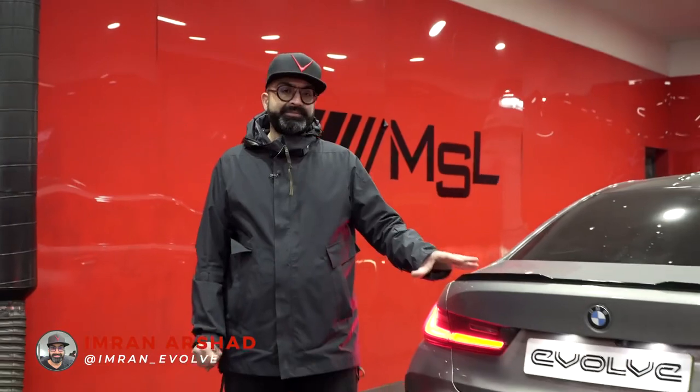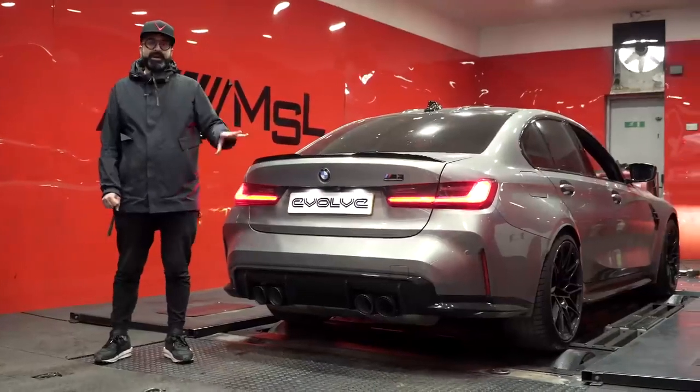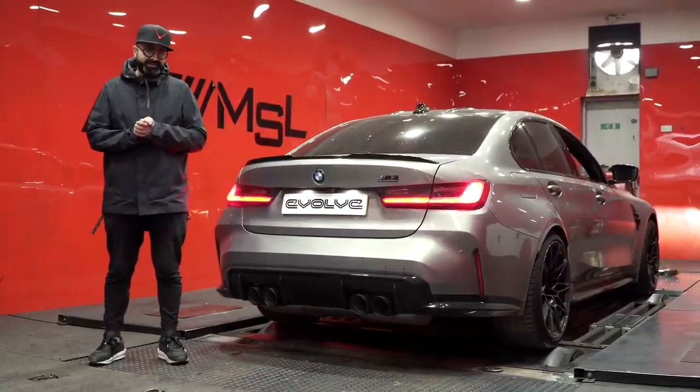Hi guys and welcome back to the channel. Today we have a very special video because we are dynoing our brand new G80 M3 Competition for the first time. We've just done the brake-in service so the car is going to be at its full power. We've heard that before the brake-in service full power is not enabled, so I'm really excited to see what this car is going to make.